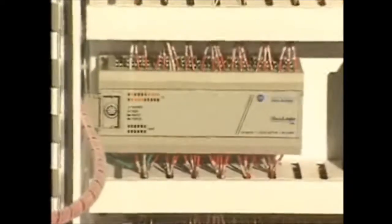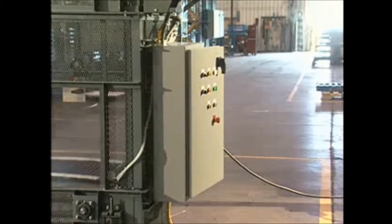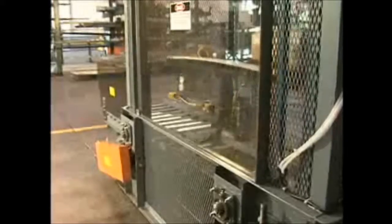Each unit ships complete with its own PLC that controls all functions of the lift. Standard programming also includes automatic lubrication of the critical parts and a sleep mode that turns the machine off if no product is seen.